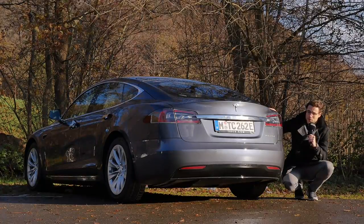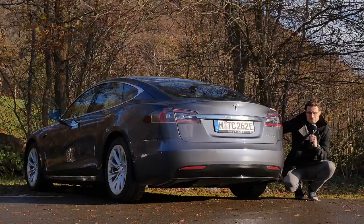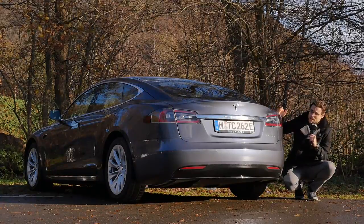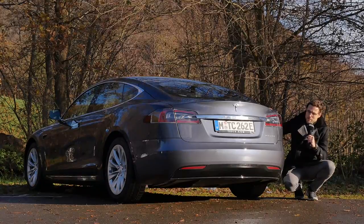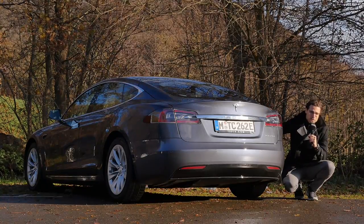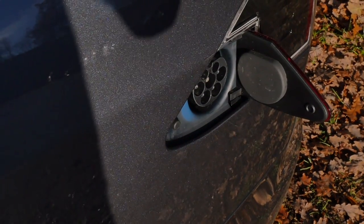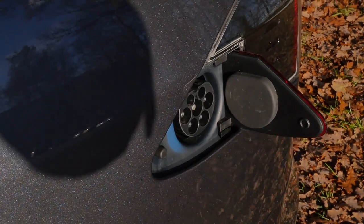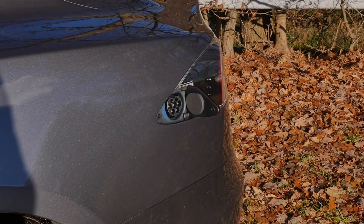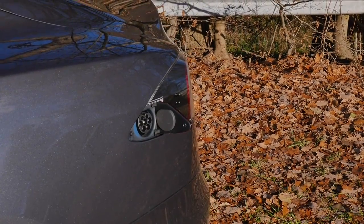That motor was developed in the Model 3. For performance figures, the Long Range Plus does 0–100 km/h in 3.8 seconds, or 0–60 mph in 3.7 seconds. The Performance model is about 1.3 seconds faster. Battery capacity is 100 kWh gross or 98 kWh net for both variants. Charging is 11.5 kW AC or up to 250 kW DC at the Supercharger. Maximum range is 650 kilometers or 400 miles at low speeds; at Autobahn speeds you can still score around 490 kilometers or 300 miles.